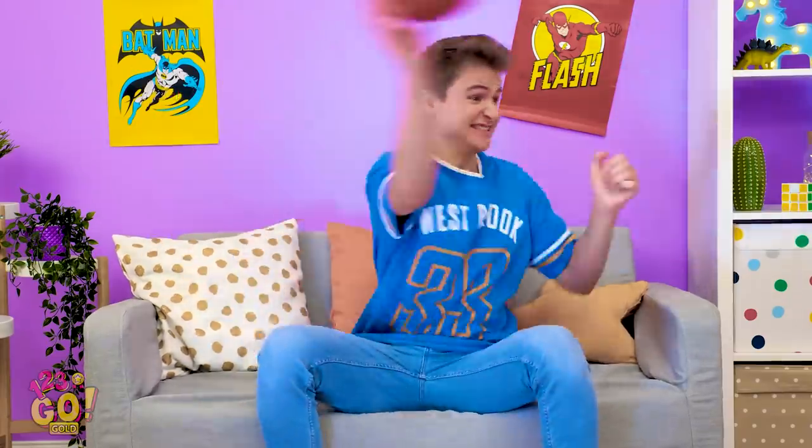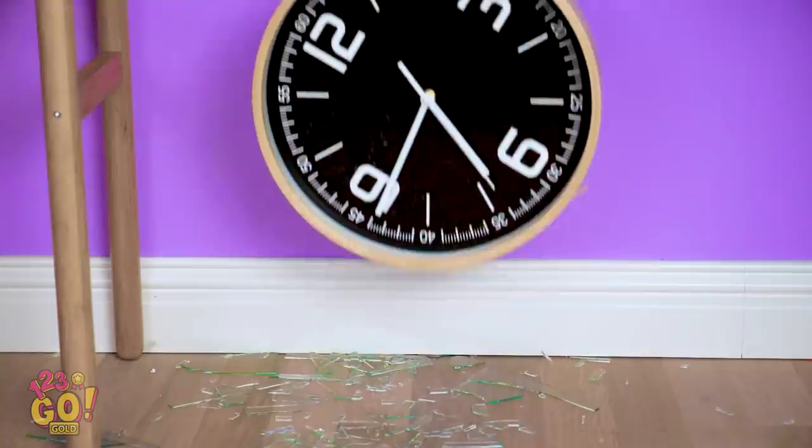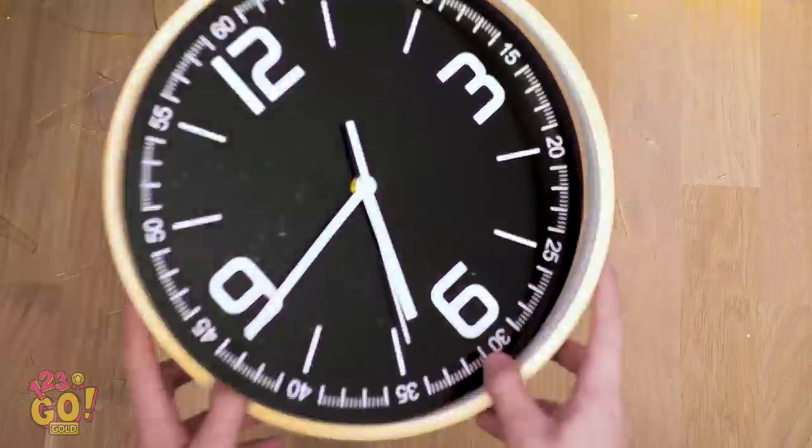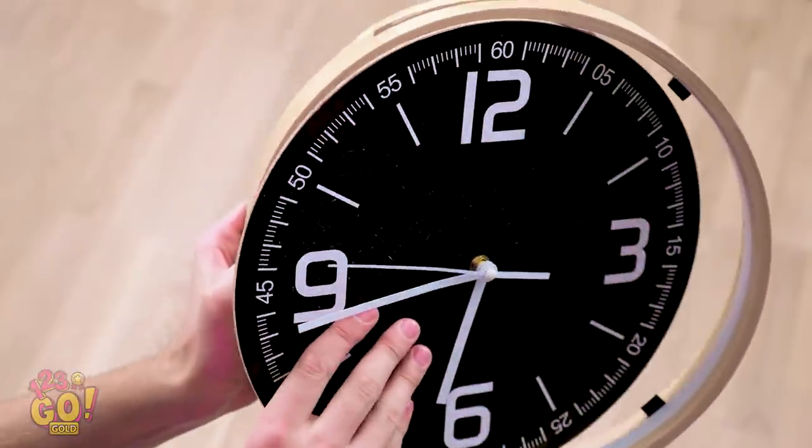Only one more touchdown and we'll win this game! Come on! Yes! I knew we could do it! Woah, Kevin! Aren't you getting a little too carried away there? Oops, did I do that? Looks like it's time to clean that up, don't you think? Oh man, I actually shattered that thing, didn't I? My mom's gonna kill me! There's gotta be something I can do to salvage this thing!